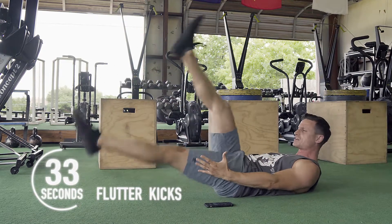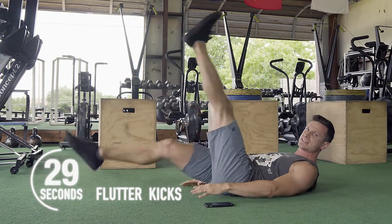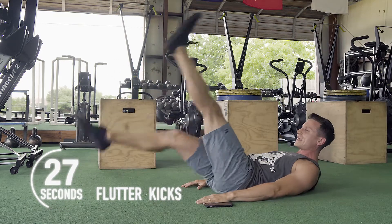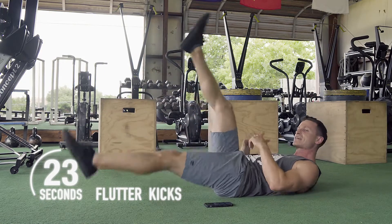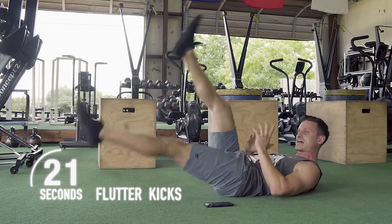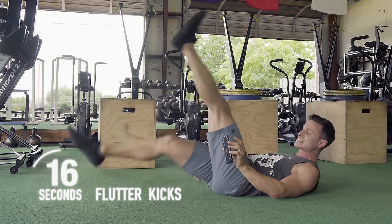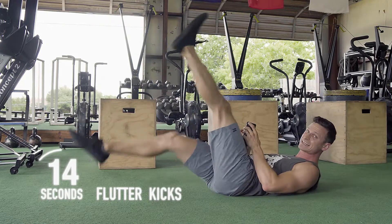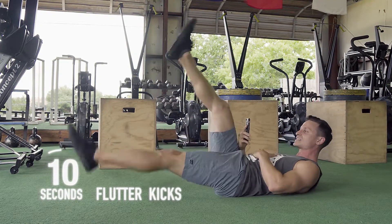If you can't go from this position, no big deal — just switch it up to whatever scale you need to make it better for you. If at any point you need to stop and rest, be sure you stop and rest. As you continue to do this kind of burnout at the end of your workouts, you'll get better and better every time. About 15 seconds left — make sure you stay in there and breathe the whole time.